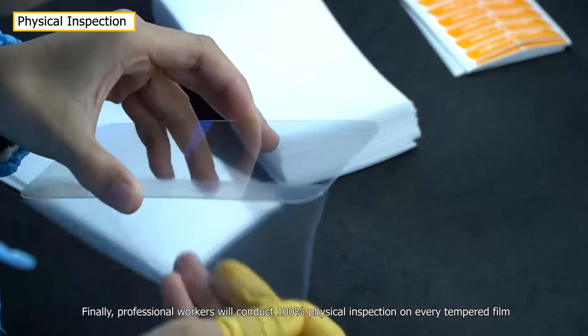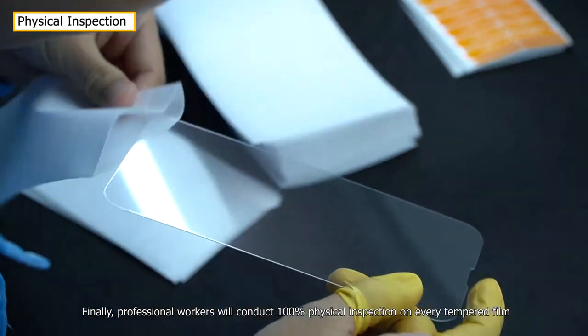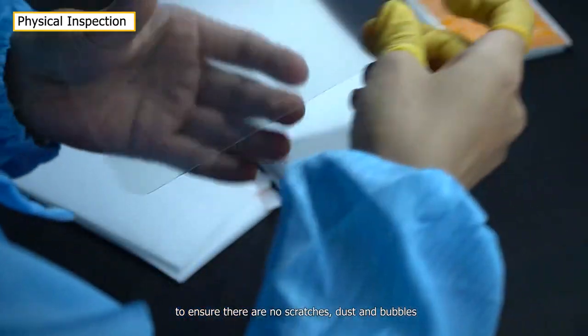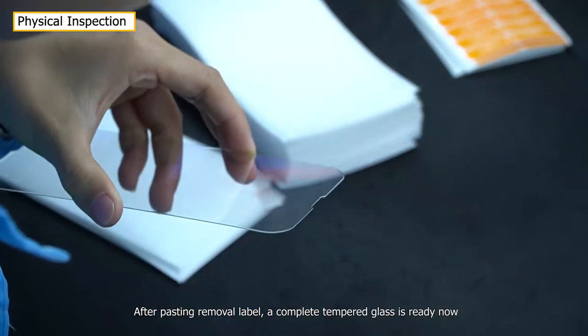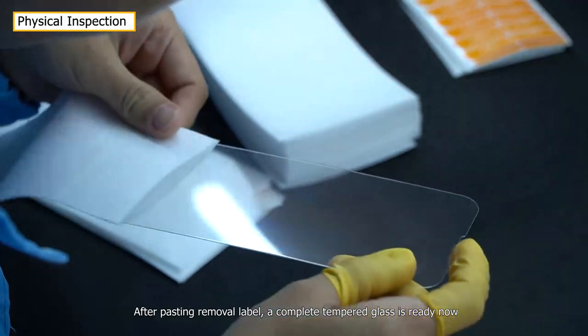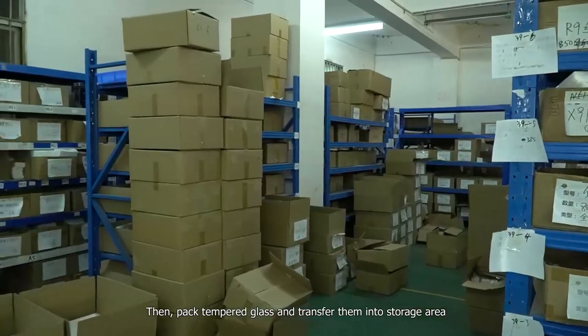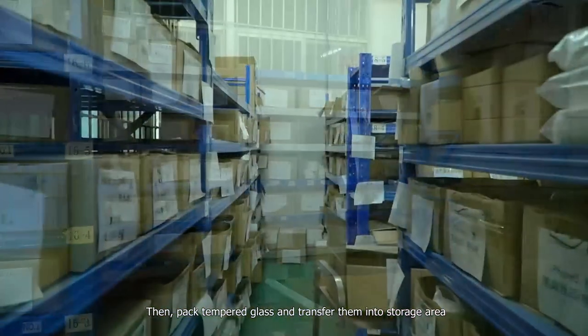Finally, professional workers will conduct 100% physical inspection on every tempered film to ensure there are no scratches, dust, or bubbles. After passing the removal label check, a complete tempered glass is ready. Then, pack tempered glass and transfer them into the storage area.